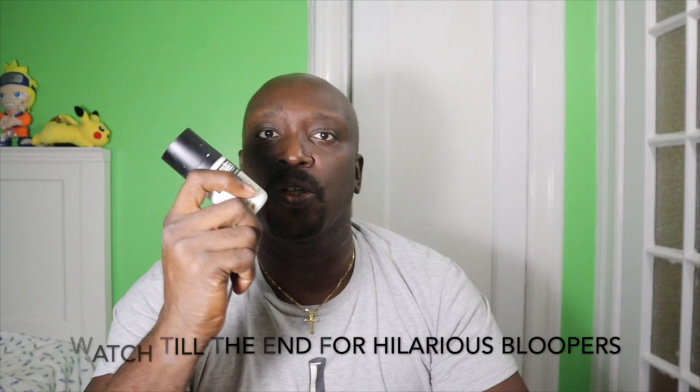Hi everybody. Today's video is about finding out which is better for your anime glass art. Is it acrylic paints or is it enamel paints?